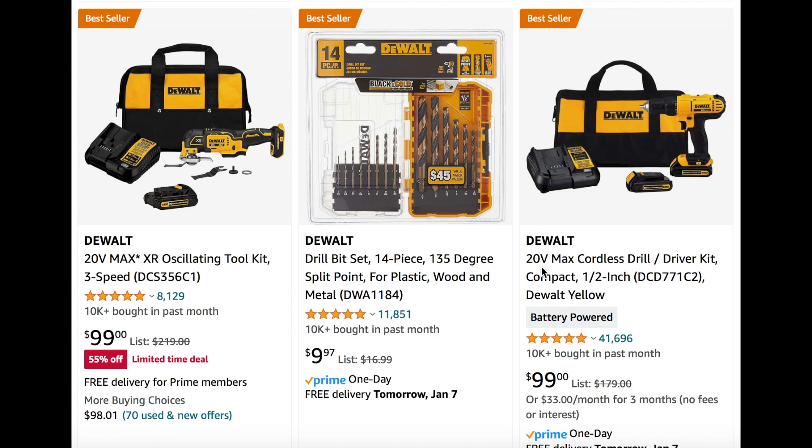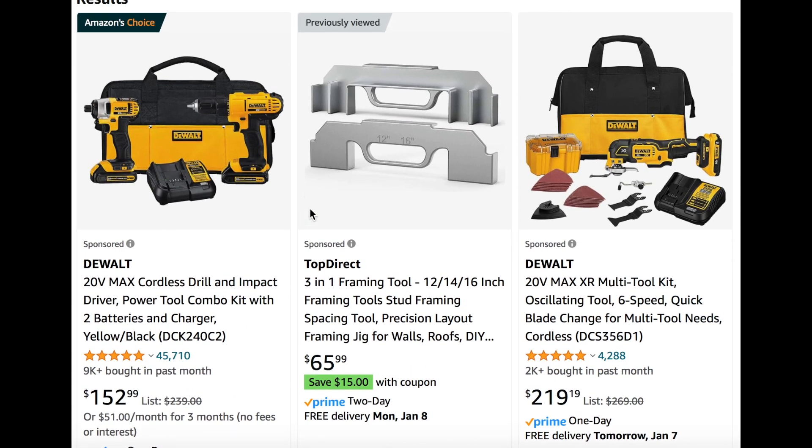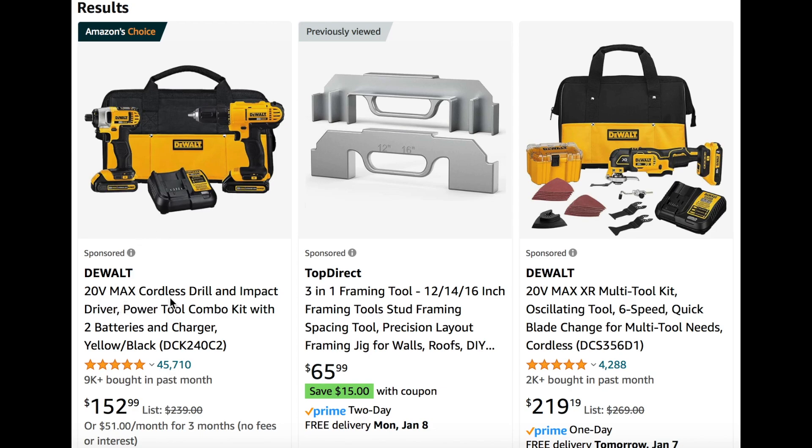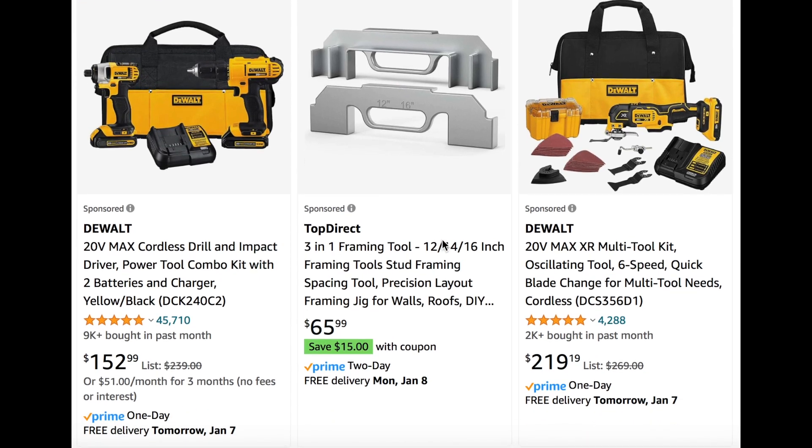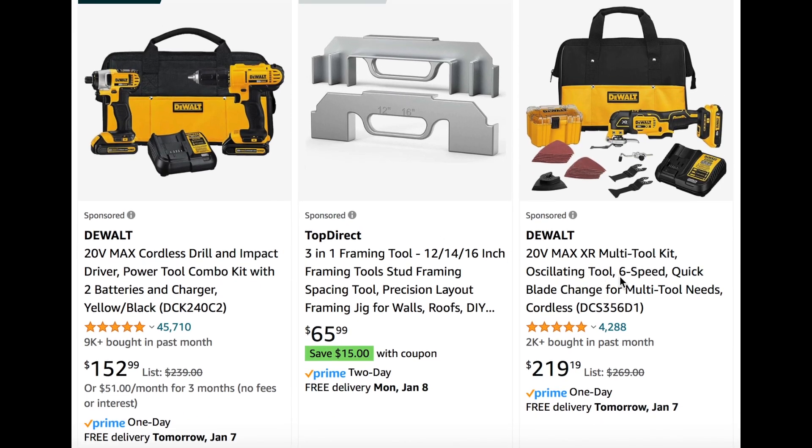We also see the 20-volt max cordless drill driver kit compact, one-half-inch, for also $100. You can see how many have been bought in the past month — that's a lot. We also see the cordless drill and impact driver power tool combo kit with two batteries and charger for $150. And on the other side, the multi-tool kit oscillating tool, six-speed quick blade change, right here for $219 — pretty good price on both of these.